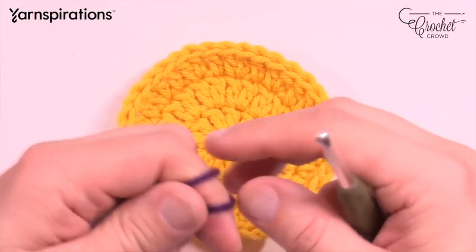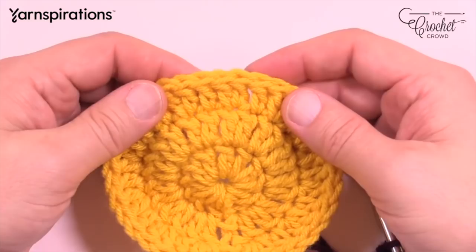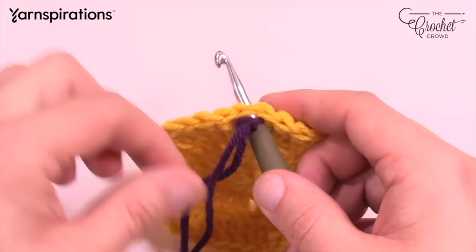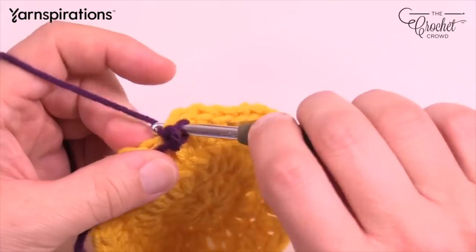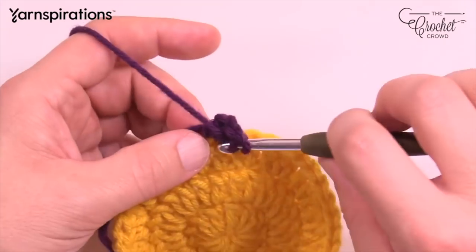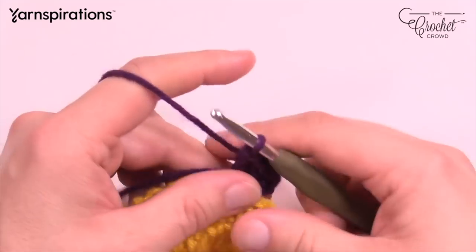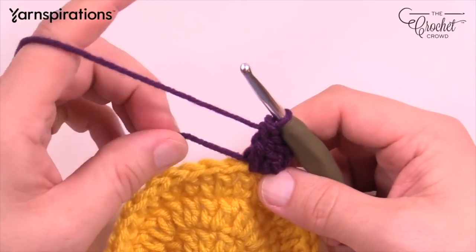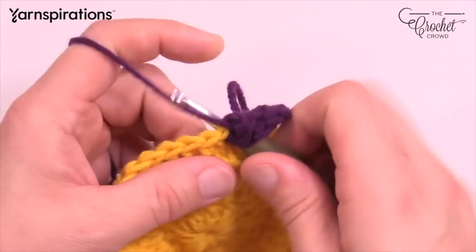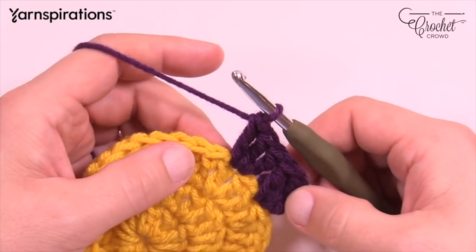Let's begin round four. Start off with a slip knot — every other stitch is going to get something. Start in any one, insert in, pull through, and chain a total of three: 1, 2, and 3. In the same stitch, put two more double crochets. The repeat pattern going all the way around: skip the next stitch and put three double crochets into the one after that. You'll do a total of 18 of these sets going all the way around.